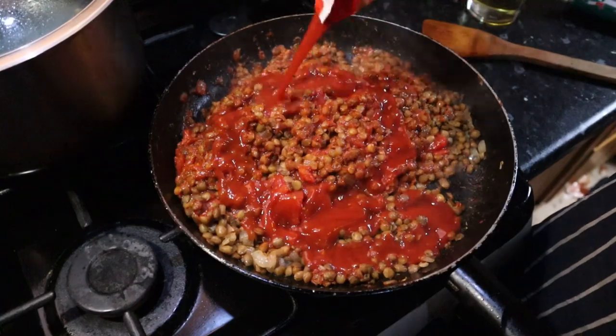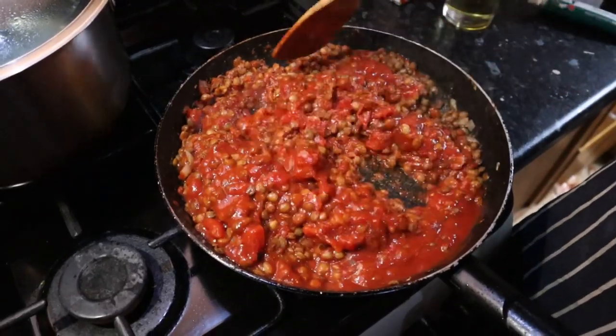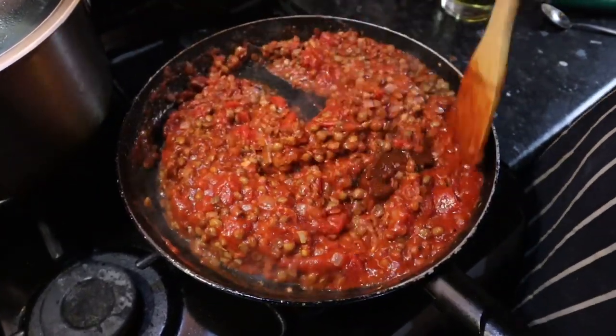Then add 250 grams of passata. If desired, stir in some beef flavouring of some kind. Since we're using cooked tinned lentils the cooking time is drastically reduced because we don't have to seal anything off or soak and boil lentils beforehand. But if you have dry lentils, just soak them in some water for half an hour and then cook them on the stove for about 30 to 45 minutes until they're soft enough to use.